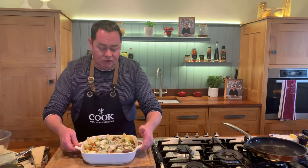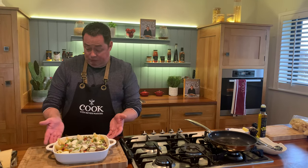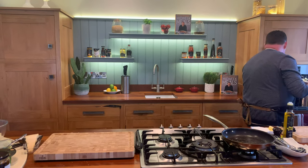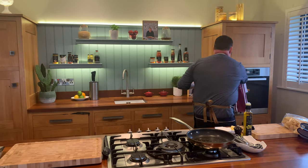The great thing about these dishes is they can go in the oven up to 220 degrees. They can go in the dishwasher - great for little pies, or something like this. I'm going to bring this over and pop it in. The temperature was 200 degrees for a fan oven.